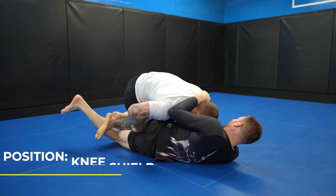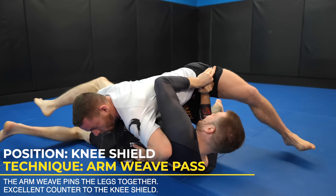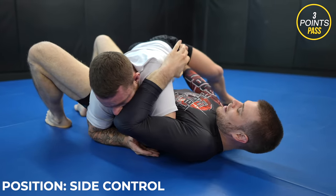Look how I address Zach's frame — his knee shield. I change my angle to go around it. You can't just go through frames; you need to collapse them or go around them. Because I don't have control of Zach's head, I control his hips instead as I work my way up.